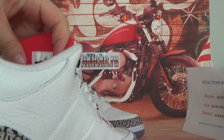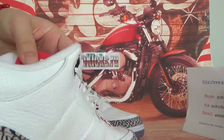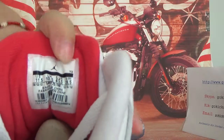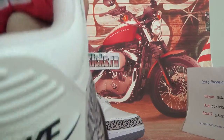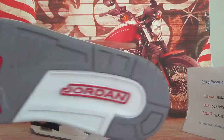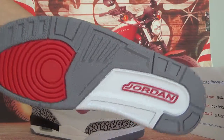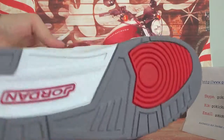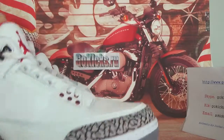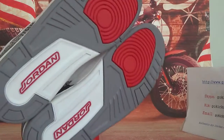Now let me check the inside information for you guys. Let's turn to the insole. And let's turn to the bottom — very clearly visible. Let me check the bottom for your eyes, you can see it clearly.